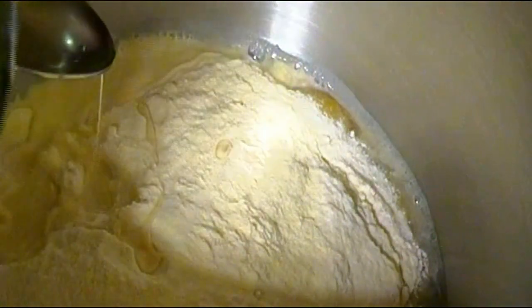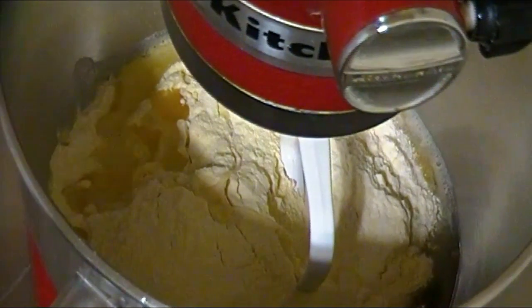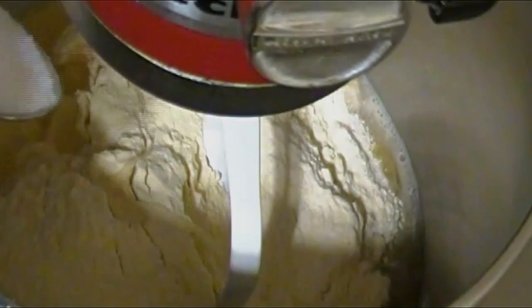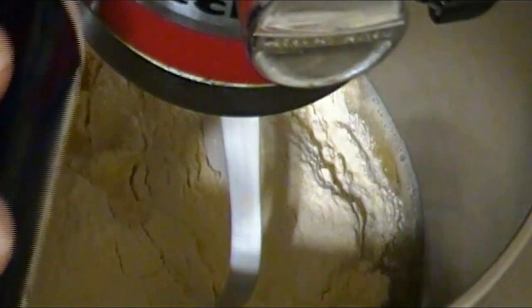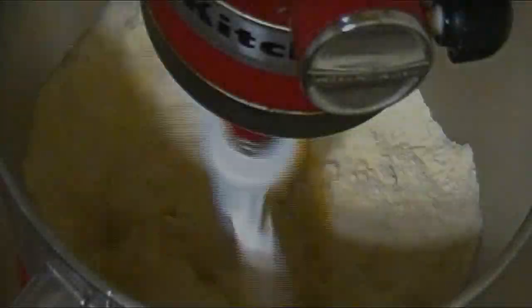Next we'll add some oil — just a drizzle. Although optional, this will give the dough a smoother texture. We'll then place the paddle attachment down and add in the salt in order to enhance the flavor.